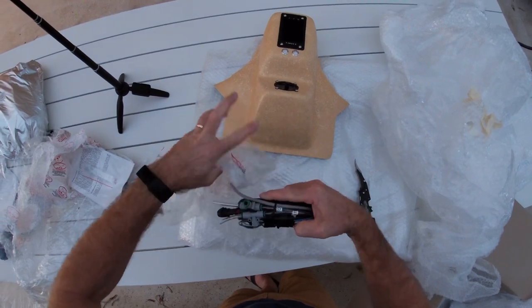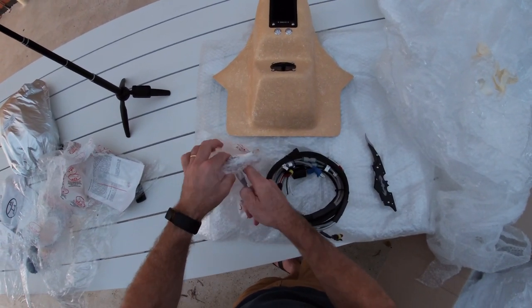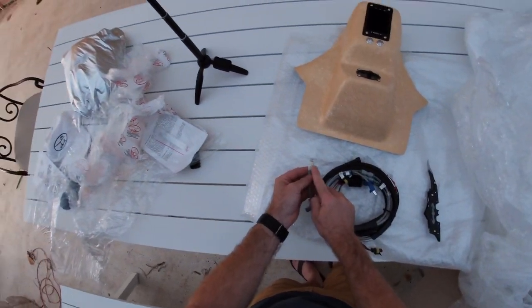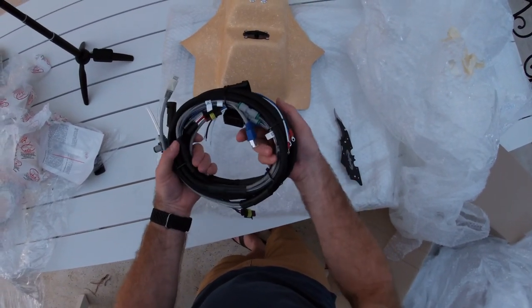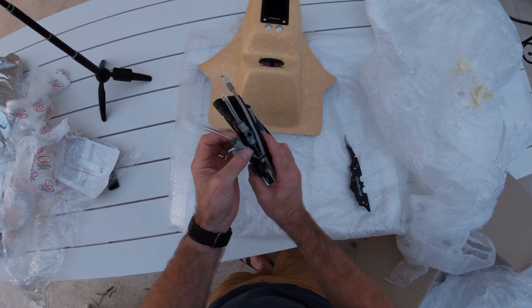And there's the loom — all the cabling. RJ45 right there. Thanks guys for taping that up to keep it protected, well done. So we'll look at the instructions later on and work out how to get all this installed properly.